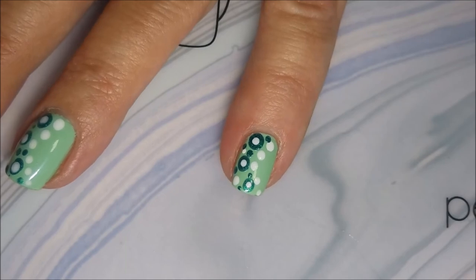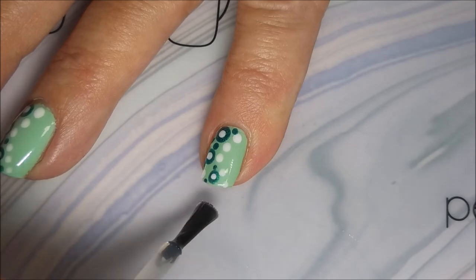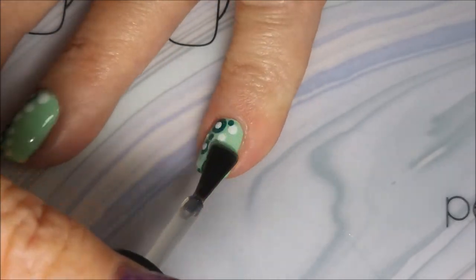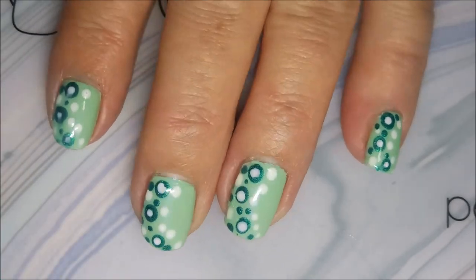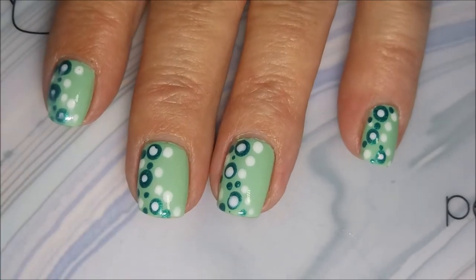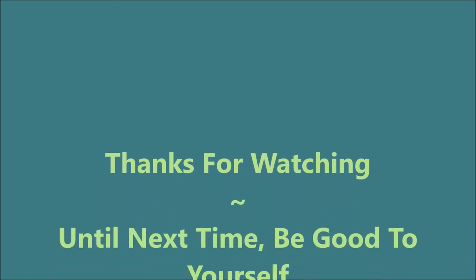I just thought this was a fun, kind of hippy-dippy looking manicure, and I hope you enjoyed it. I would love to hear your thoughts on it. Here comes my swatch photo. I want to thank you for watching, and until next time, be good to yourself. I'll talk to you soon. Bye.